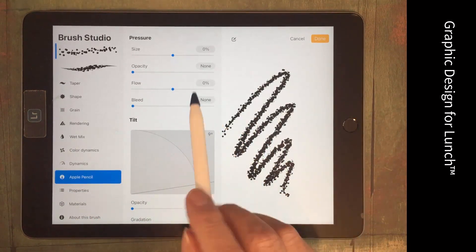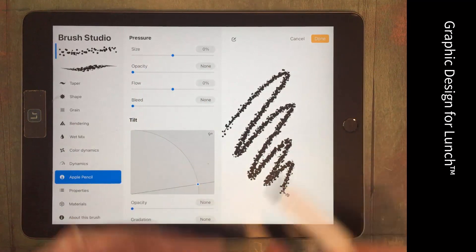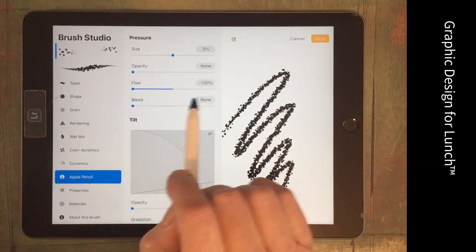When we add some pressure to the Apple Pencil, we want the confetti brush to stop painting — or at least slow down. So we're going to take its flow to minus 100.